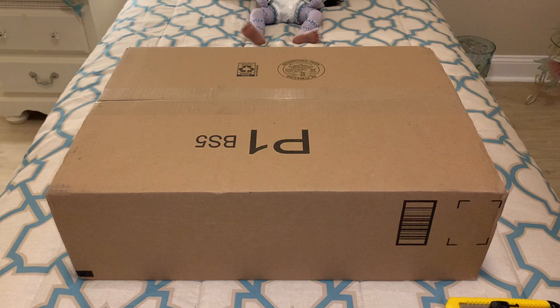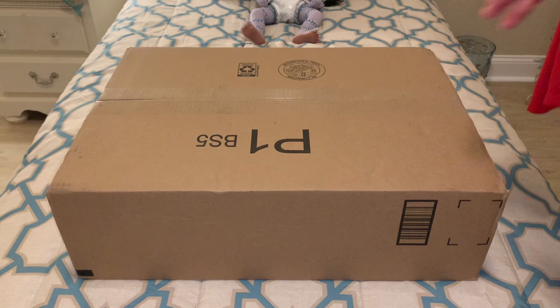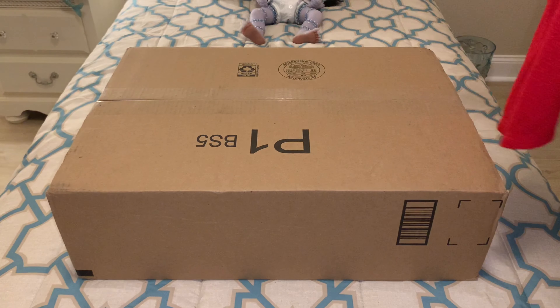Hello guys, it's Brittany and welcome back to my playroom. Hello everyone, I'm back at you today with another doll box opening. This one is going to be pretty interesting. I don't know how many of my followers out there are Toy Story fans.